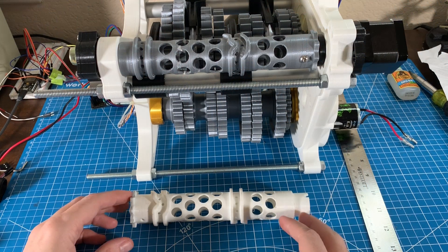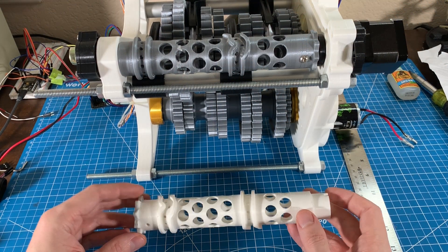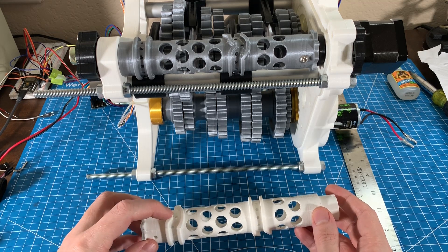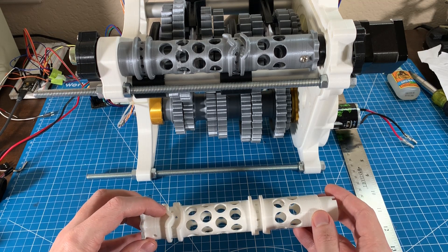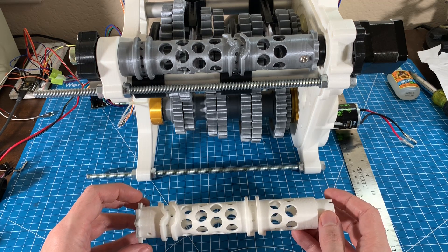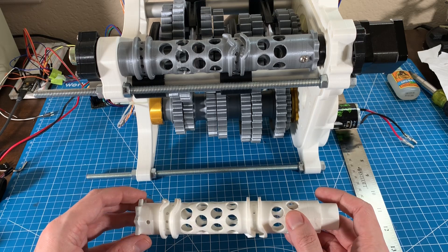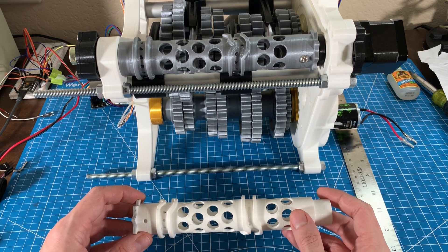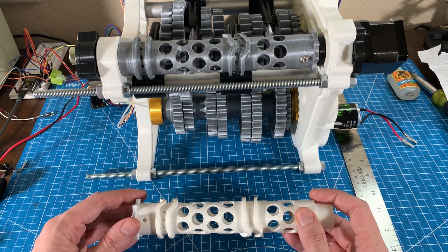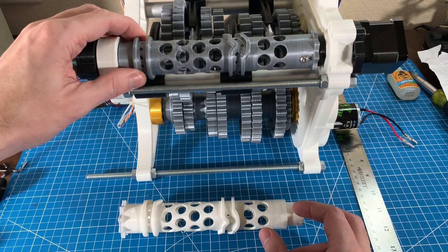Over the last couple of weeks I found another part that needs redesigning: the shift barrel. One of the shift barrels has its actual shift point misaligned by about 5 degrees, which is enough to throw things off — especially once I start putting the detents into the transmission, it won't stop in the right place.